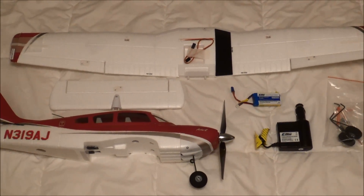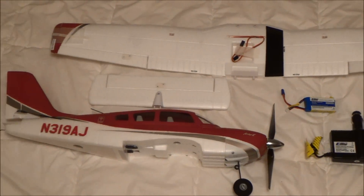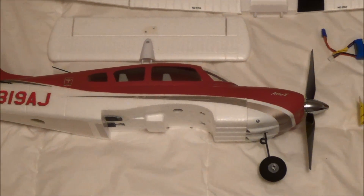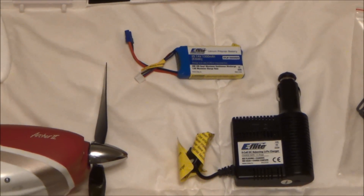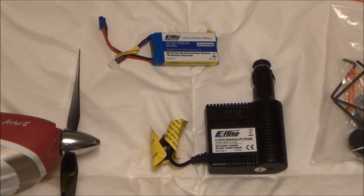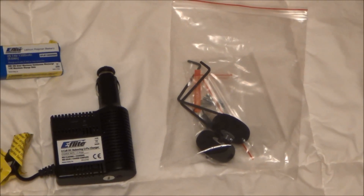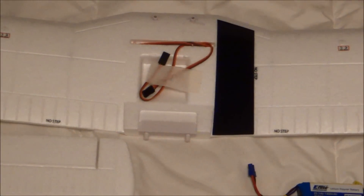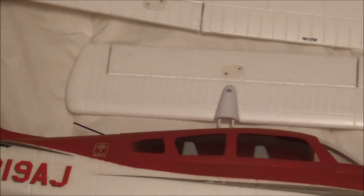Here is a look at the pieces outside the box. As you can probably tell, this is going to be a relatively simple build. Right down here you've got the fuselage. Off to the side you've got the battery and charger. Note that this battery is different than the other Park Zone Park Flyers that you may have experienced if you're not new to the hobby. Over here is a little accessory pack along with the main landing gear. Here is the main wing — see those servo leads there — and just below it we've got the horizontal stabilizer.